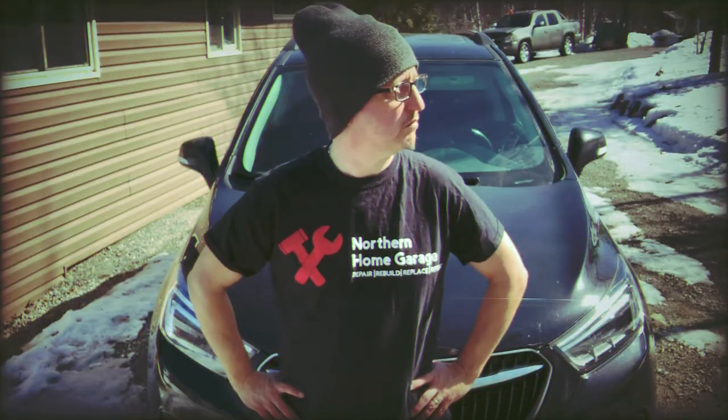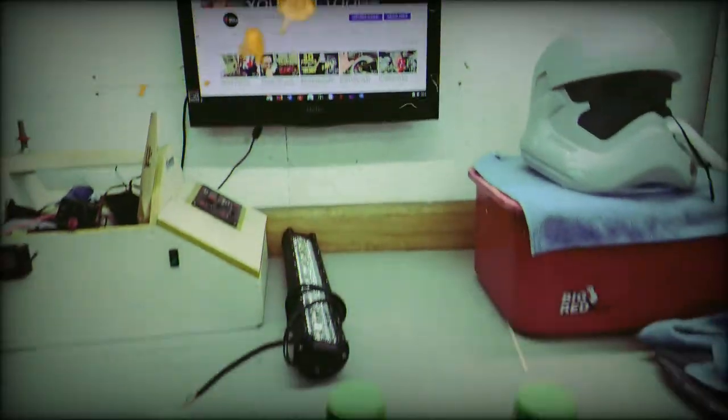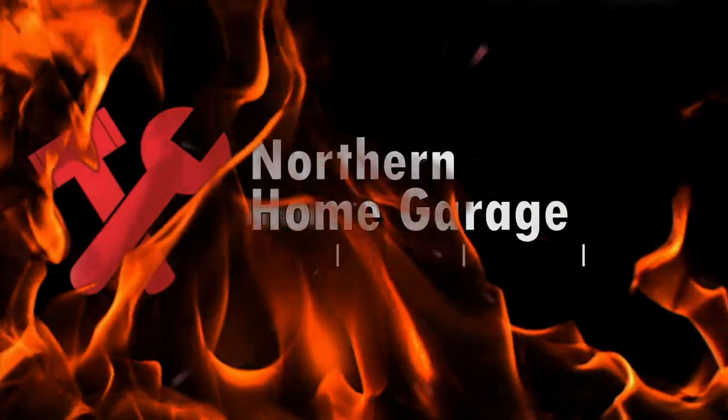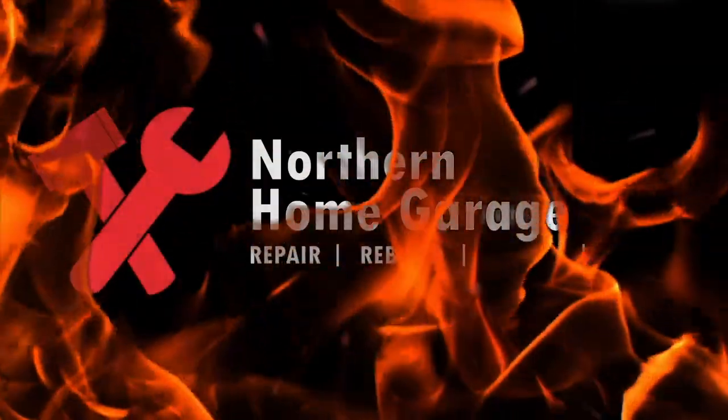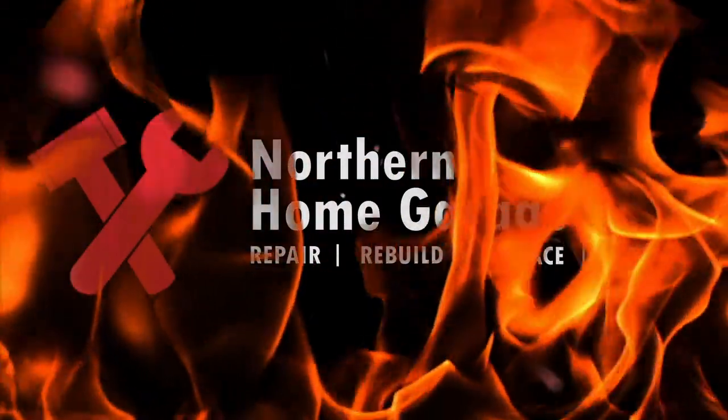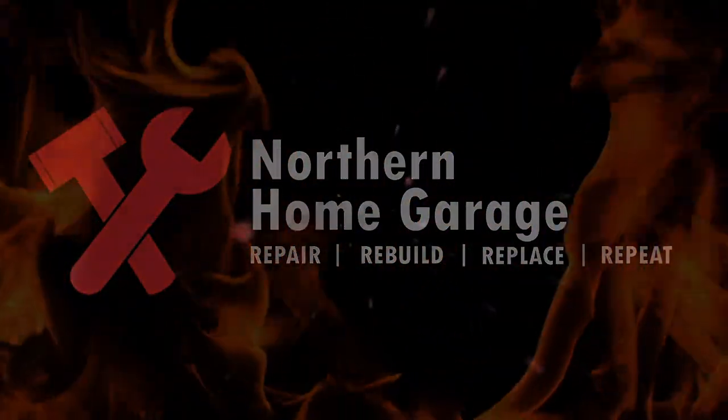Stick around and find out. Hey guys, welcome back. Today we're going to be doing an oil change on a 2017 Buick...